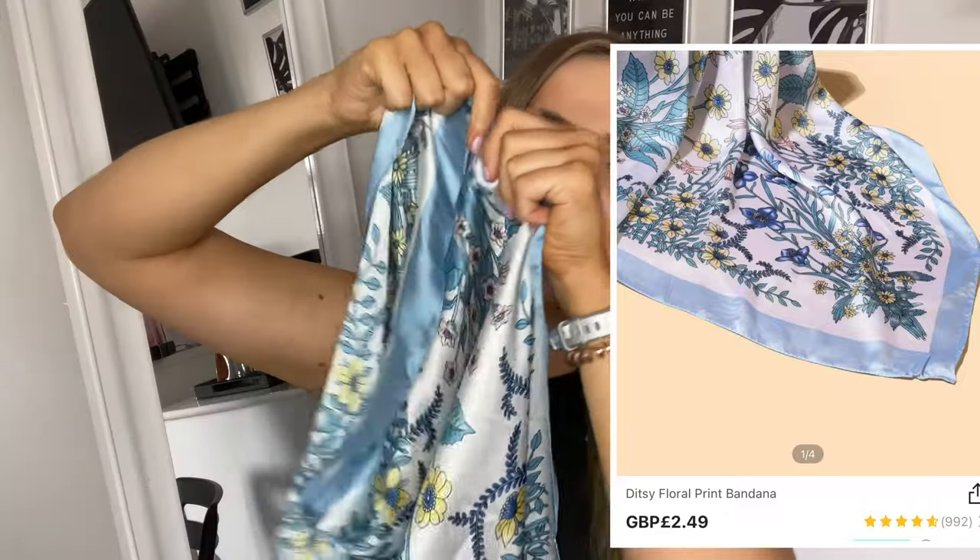This might just be my favourite item of the haul. I've been wanting a scarf for ages and I feel like I'm just too picky on the design, but Shein had so many different ones. This is a satin shirt with different flowers all over it — some people might hate it but personally I think it's really nice. The only way I'd style it is folded over and worn as a top. I feel like I definitely want more of these because even though they're supposed to be scarves, they definitely look better as tops. This was ridiculously cheap and just something a little bit different.